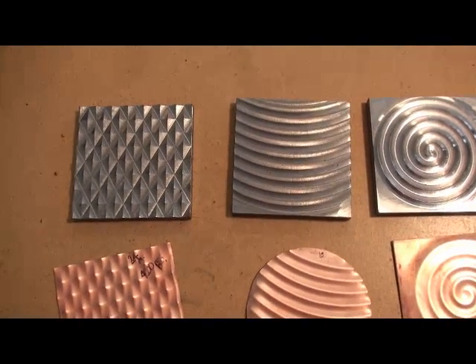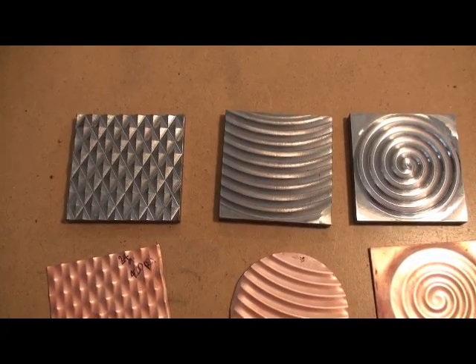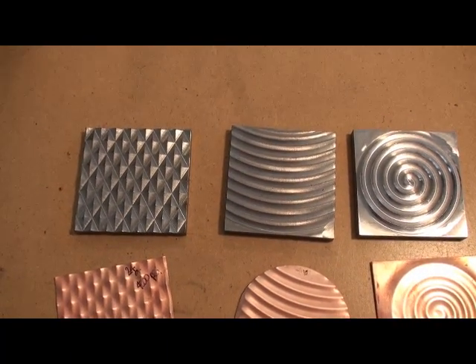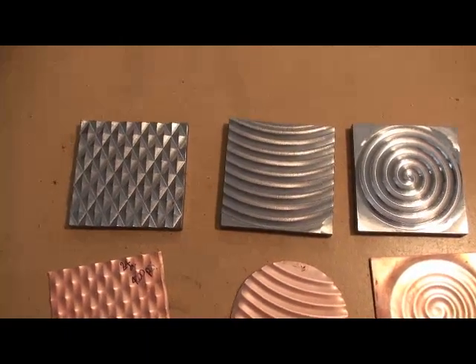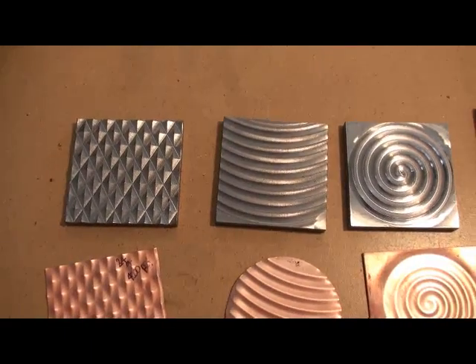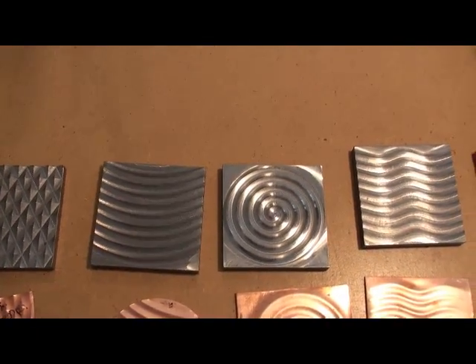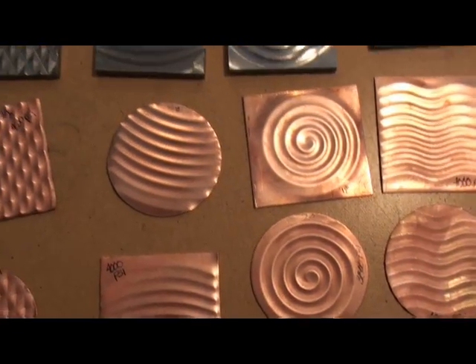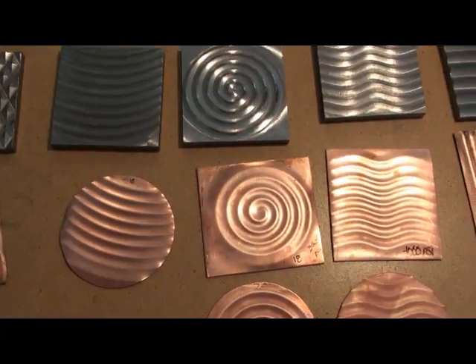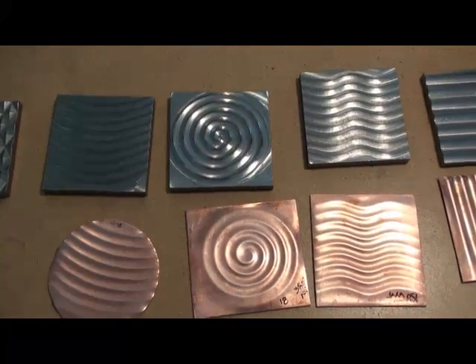These are solid steel and they are milled — not laser cut or anything like that — so the cost might be a little bit more expensive, but these will last forever. These are not meant to go through a rolling mill. However, one of the things you can do is create a texture plate: use one of these to emboss a piece, and then roll that textured piece through the rolling mill to texture other pieces of metal.